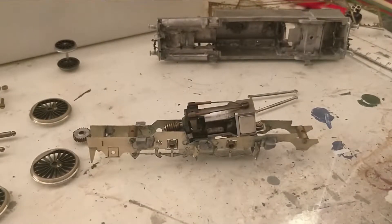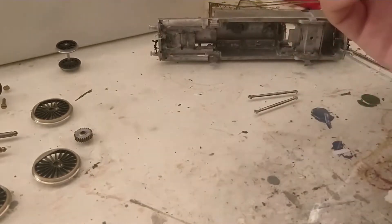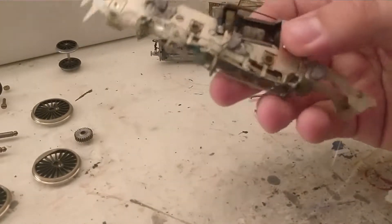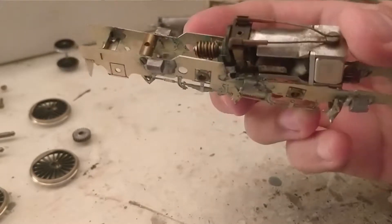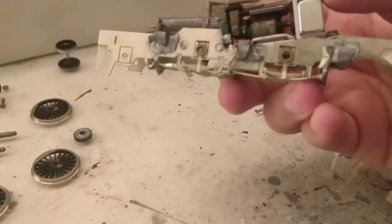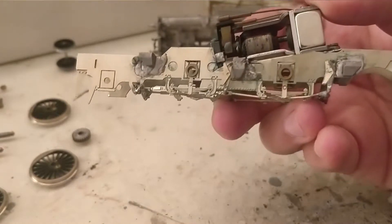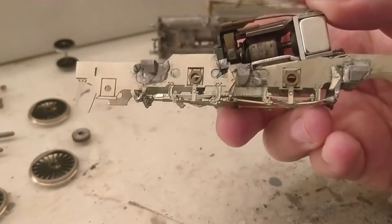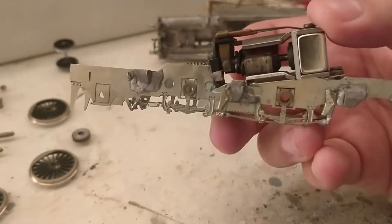Hello everyone and welcome back to the workbench for this week's live stream review. This week's stream was mainly spent on the chassis — cutting bits out of it so that we could fit the Triang motor. This is not the motor the chassis is designed for, but it's a motor I like and as I have a lot of them it's the motor I wanted to use.